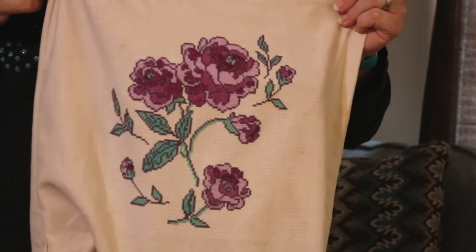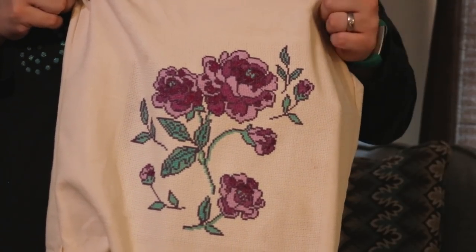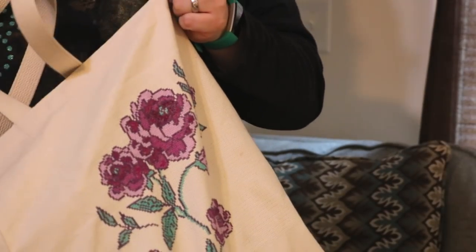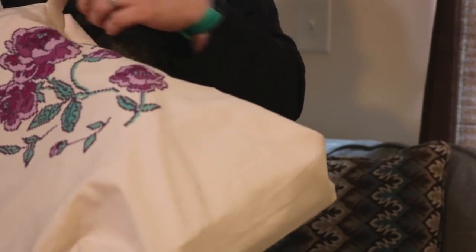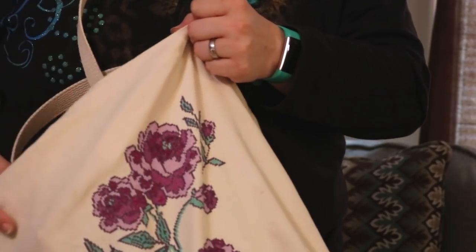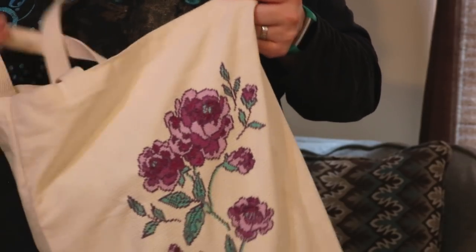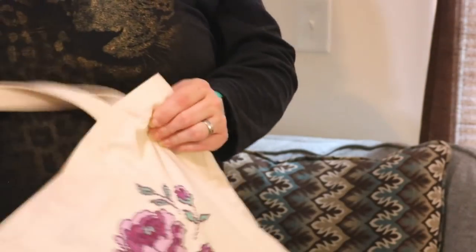It was pretty easy and stitched up pretty fast — it took me four or five days. The hardest thing about it is trying to reach into the tote bag to stitch, but the best thing to use is an eight-inch Q-snap. It's really important to center your design on the Aida panel. That was a great project for spring — I love it and I can take it with me wherever I am. So that was a fun project.